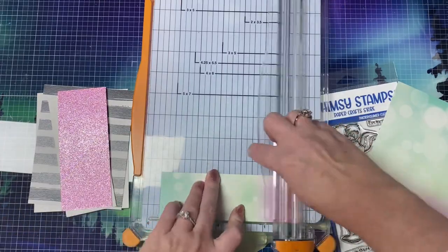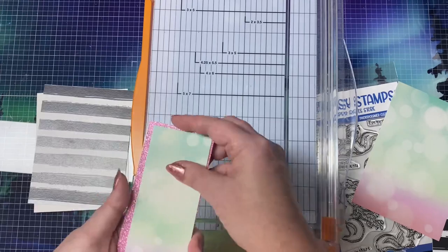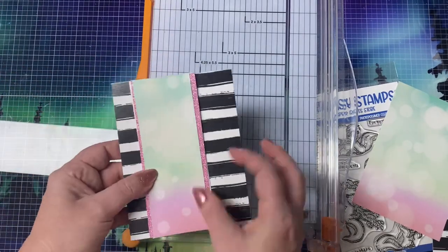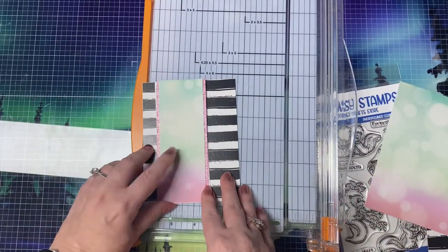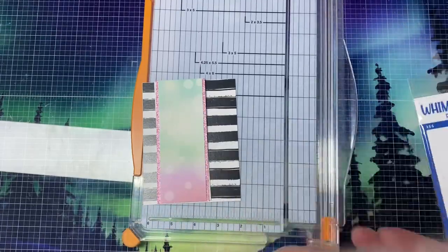I cut a layer of pink glitter card stock to also measure two and a quarter inches, and this will be glued on top of that front. Next, I used a two inch by five and a half inch strip from the bokeh paper to go on top of that glitter paper, and this will lay in the middle of the card on the center of that striped panel.